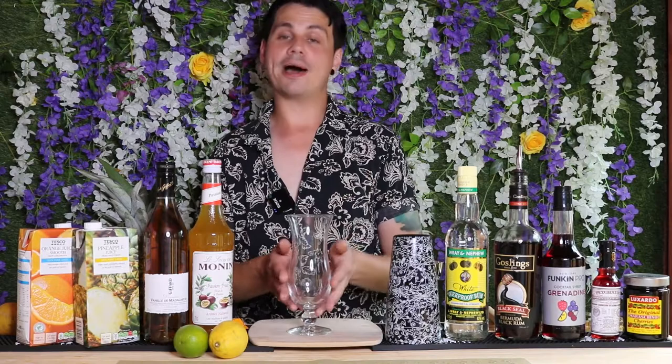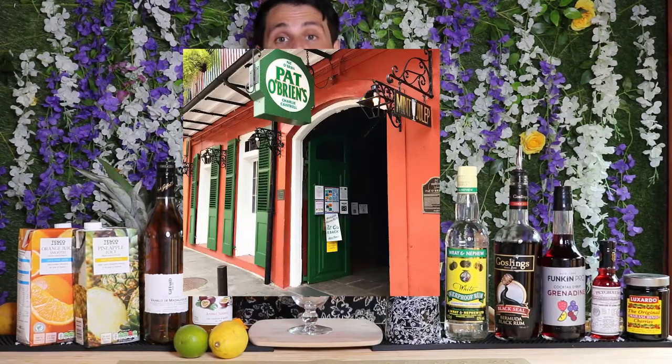Today we're doing a very special cocktail called the Hurricane. This one was created in the 1940s at Pat O'Brien's bar in New Orleans, created basically just to get rid of his excess rum. I don't know how you end up with an excess of rum, but that's what he had and this is what he made because of that.